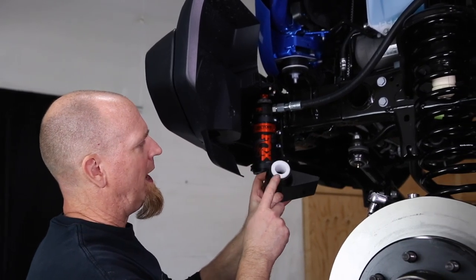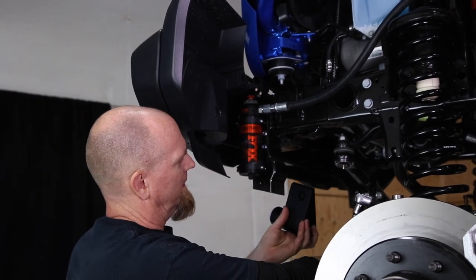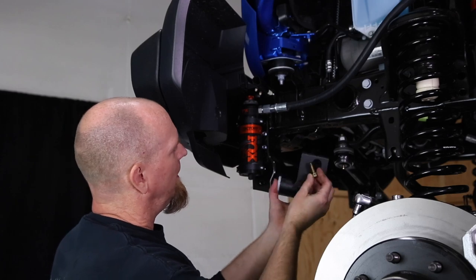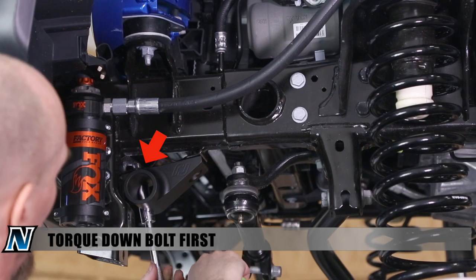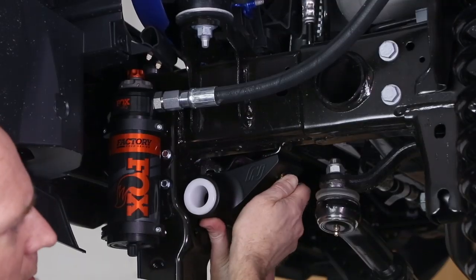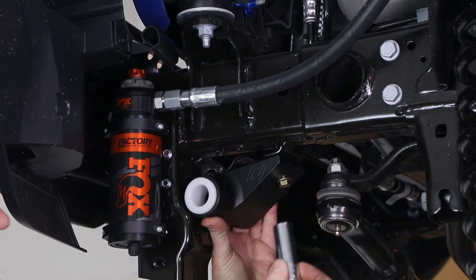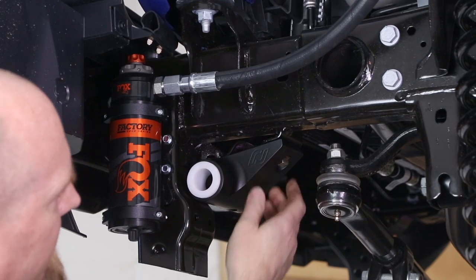We used a rubber mallet and popped in the bushings, then we're going to install these bolts — we've got a little blue Loctite on them. It takes a 15 mil socket. The rear we're going to leave just a little loose.